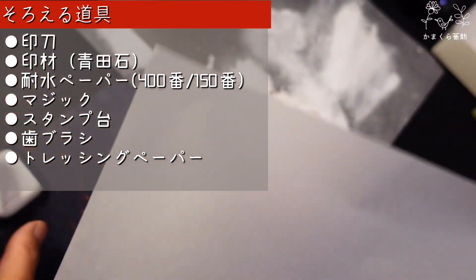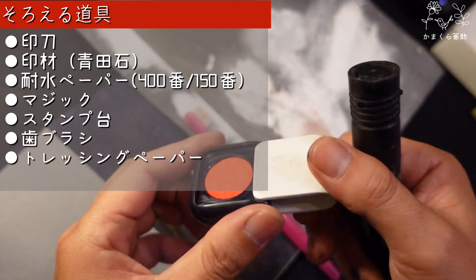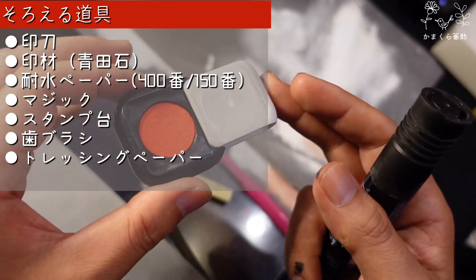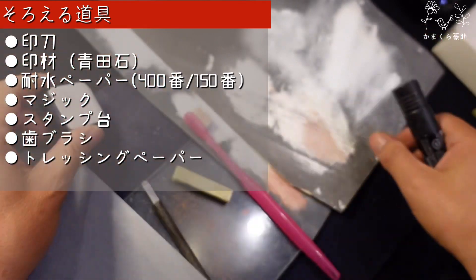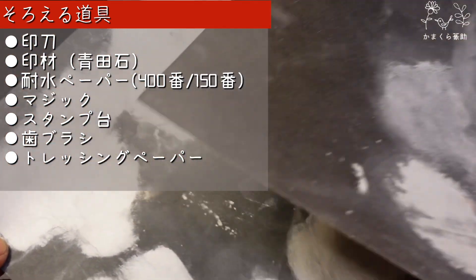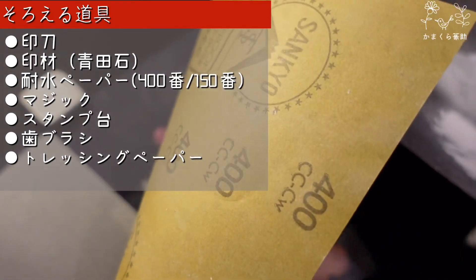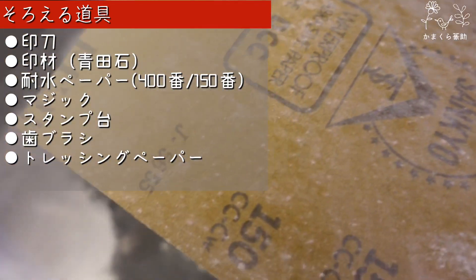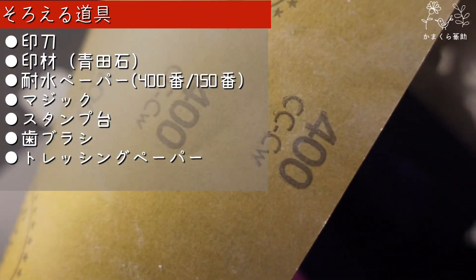必要なものは、印刀（なければコンパスの先でもOK）、彫るやつ、歯ブラシ、マジック、トレッシングペーパー、主肉またはスタンプ台、そして耐水ペーパー（紙やすり）400番と150番です。